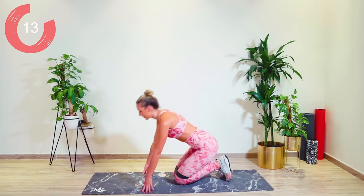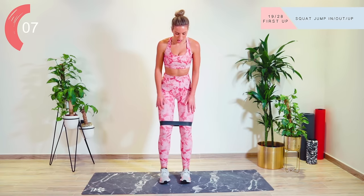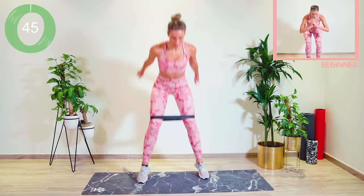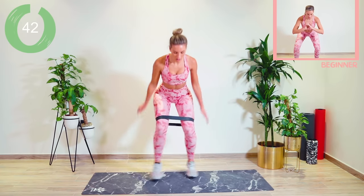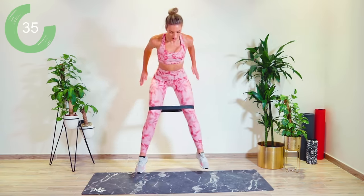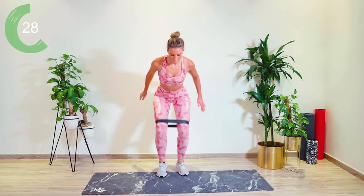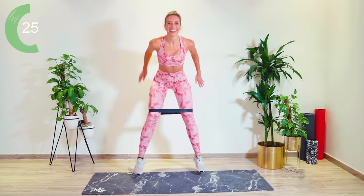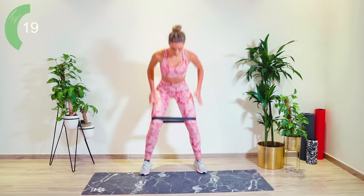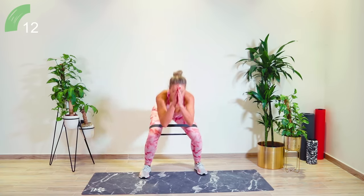You have one exercise left — it's back up in standing, back into that jump in, jump out, jump up. This is going to finish off those legs. Start off wide, in, out, up. Let's go! Come on, guys. Push, push, push, last one. Last one. Ten seconds, guys.